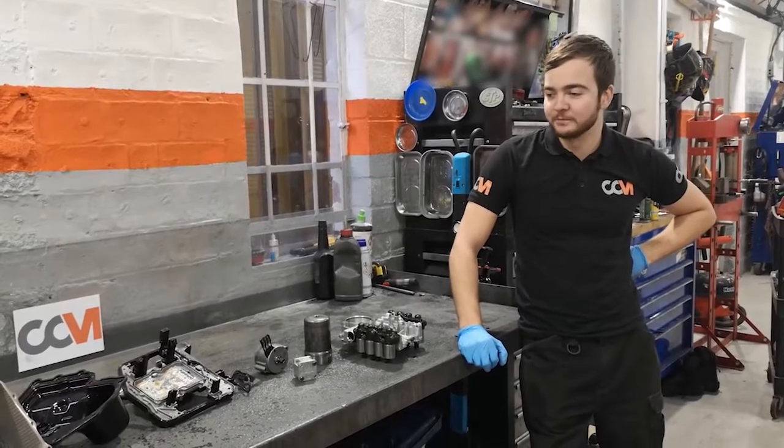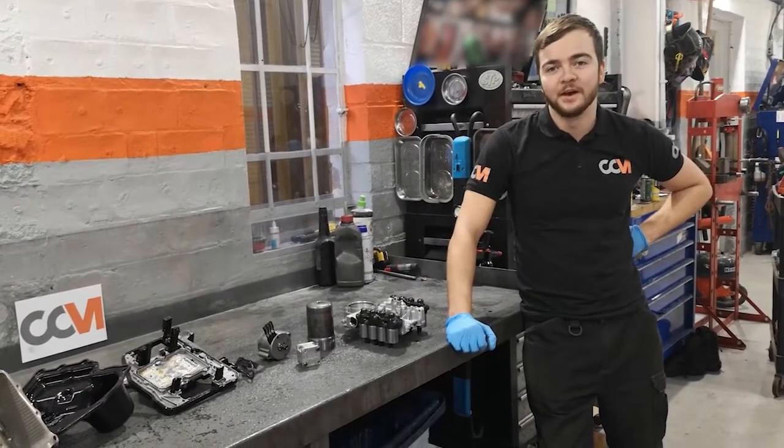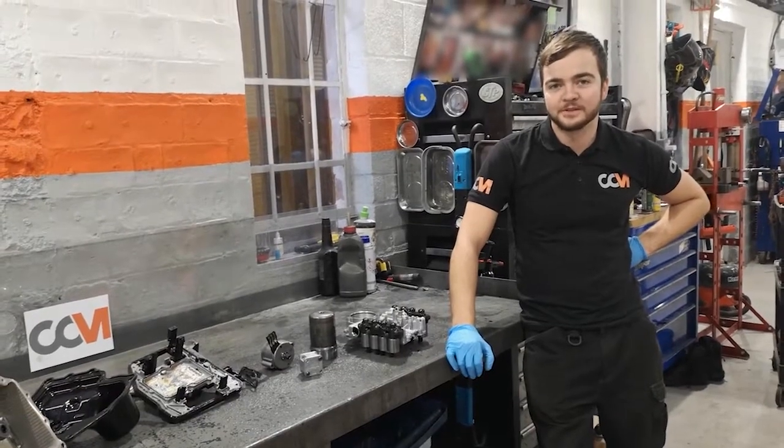Hi guys, Callum CCM here. Just a quick one — got a mechatronics unit all stripped down ready. I'm just going to talk you guys through some of the basics so you can see.